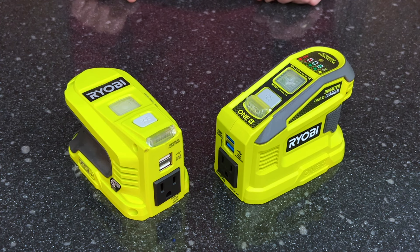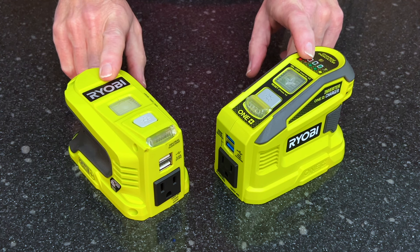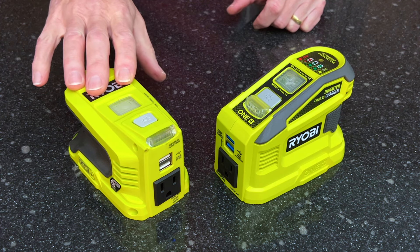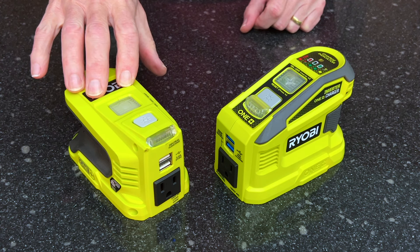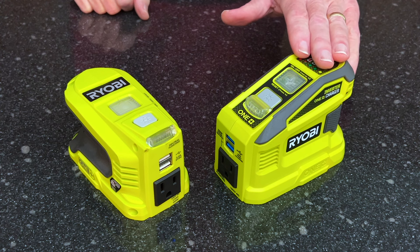Hey YouTubers, I want to talk about a couple of different Ryobi 18V One Plus power inverters. This one I've had for a couple of years now — this is the Ryobi RYI-150BG. This one I just picked up — this is the RYI-150C.